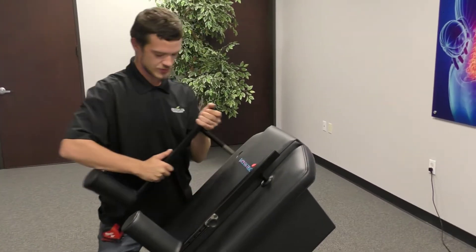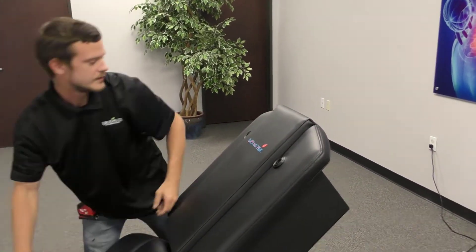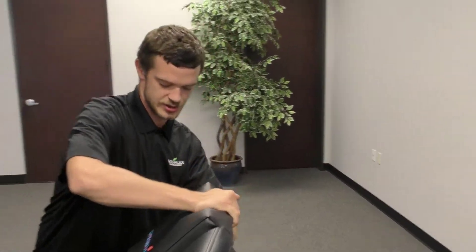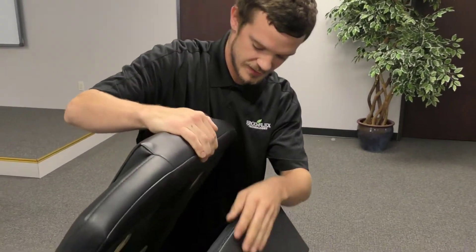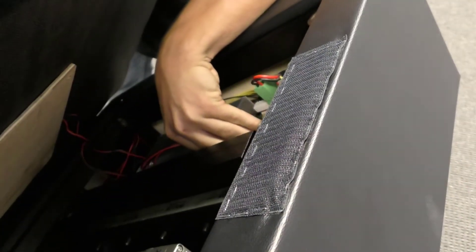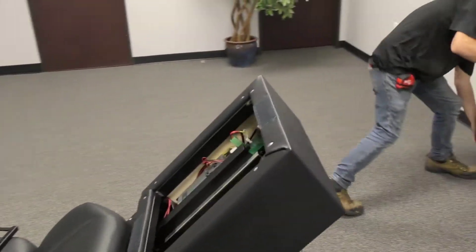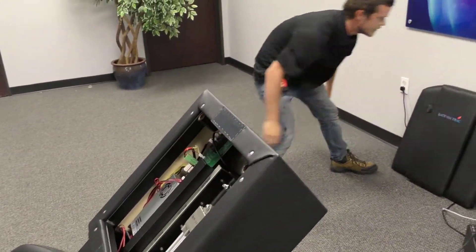First thing we're going to do is remove these arm bolsters right here. We can just put those to the side and then we're going to remove this back cushion. You have to be careful because it is connected to this vibrator wire right here, so we're going to go ahead and remove that. Pull this all the way off, set it to the side and get it out of our way. We will not be needing that anymore.